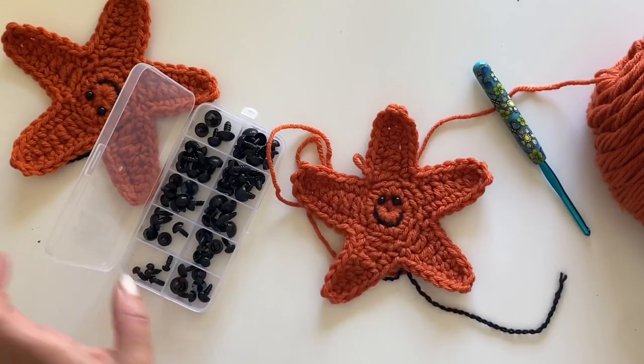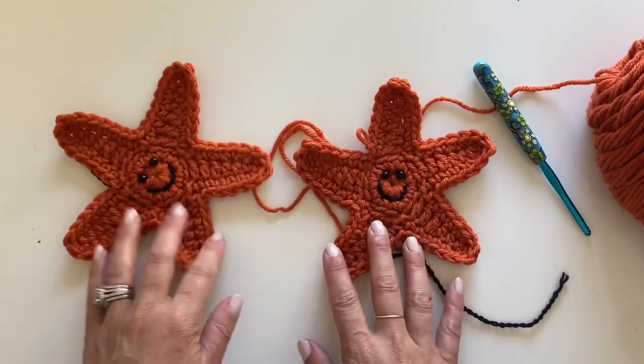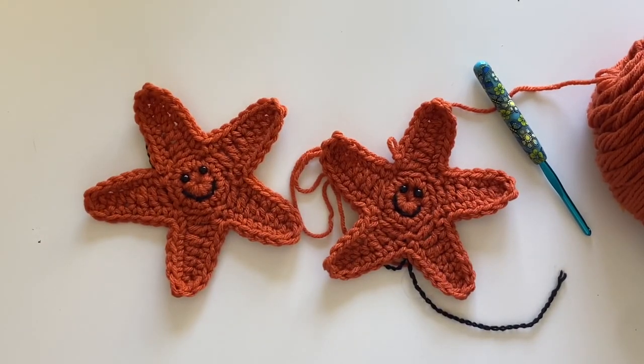How cute is this little guy? That's how you make your little starfish. And on to our next cute critter!